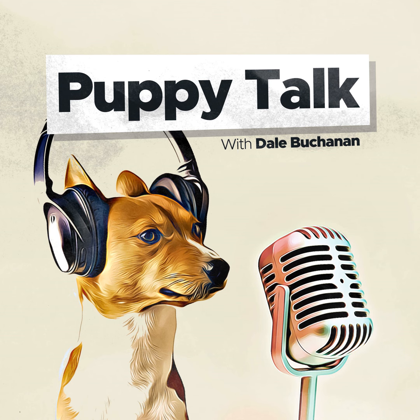I'm Dale Buchanan, and this is Puppy Talk, the podcast that offers advice on how to raise a happy, healthy, and obedient puppy. For more training tips, visit our website at puppytalkpodcast.com.